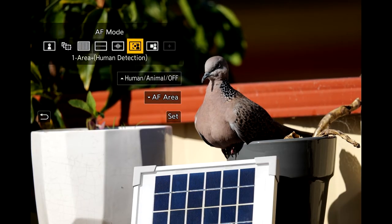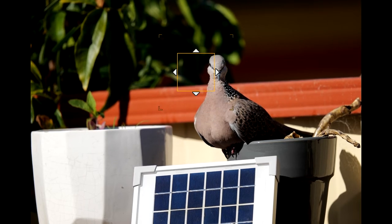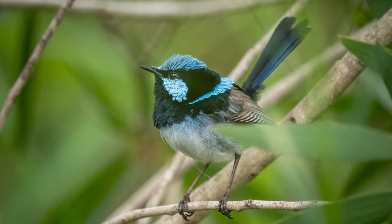In photo mode, I use autofocus continuous. Within that, I use two modes depending on what I'm shooting. These are One Area Plus with Human-Animal Detect, and Zone in the smallest oval I can make — a 5-point cross. You're probably wondering why not just use Human-Animal Detect. I find it just isn't as responsive as One Area Plus. It works great for people, just a little bit sluggish for birds. One Area Plus is the main mode I use as I shoot a lot of small birds, such as the Superb Fairy Wren.